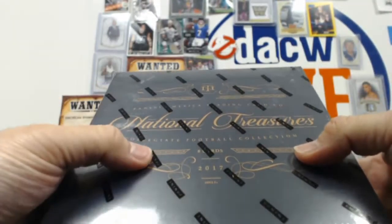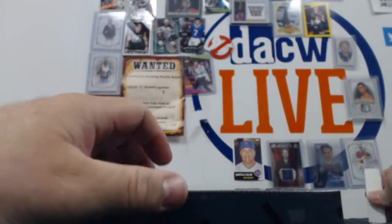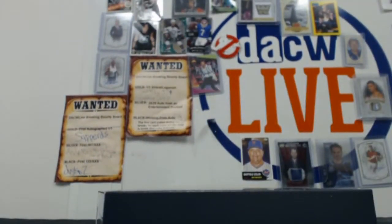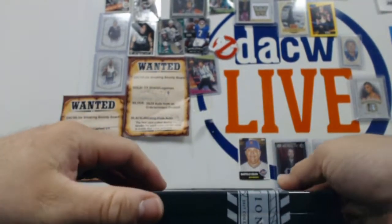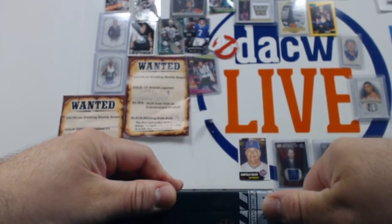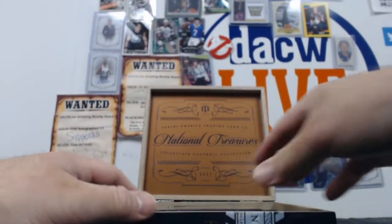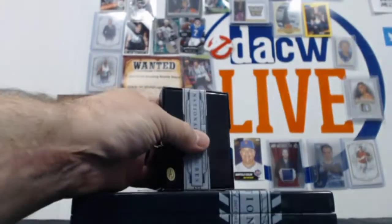We have two National Treasures Collegiate Football from 2017 boxes here. Let me know if you want the box — I know some people like to collect the wooden boxes that Treasures comes in, so it's yours if you want it. I love the sound of a National Treasures box being opened.